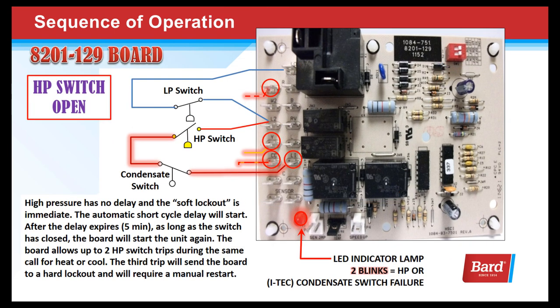A high pressure switch has no delay and the soft lockout is immediate. Once the switch opens, the board shuts down, the automatic short cycle delay starts, and after the delay expires — as long as the switch is closed — the board will restart the unit. The board allows up to two high pressure switch trips in an hour during the same call for heat or cool. The third open switch will send the board into a hard lockout, causing 24 volts at the L terminal, and will require a manual restart.